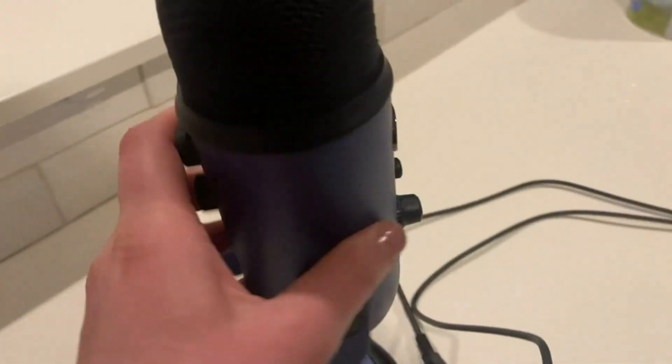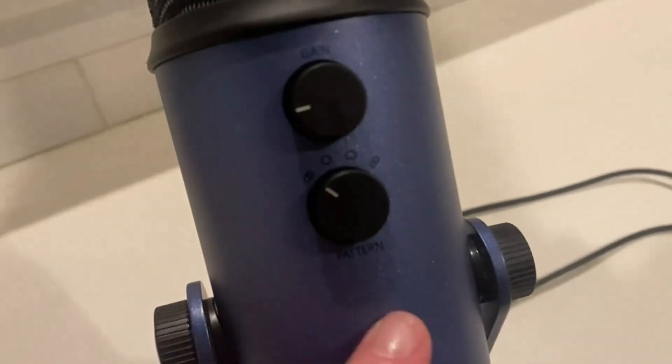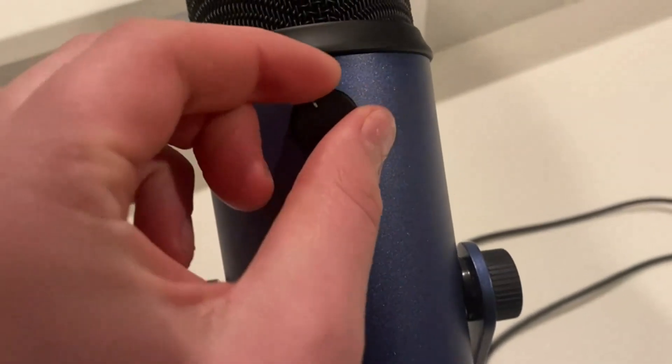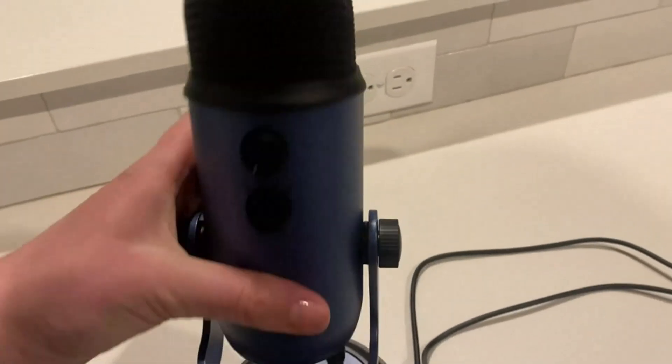So this is where the volume is and the mute, and on the back side it has a few different options for pattern and gain. This just depends on what type of audio you're creating — it's really simple and straightforward, and there's a lot of information in the manual about it.